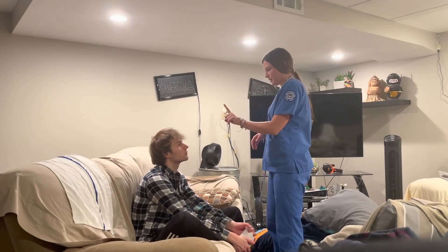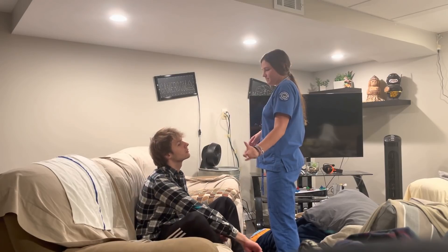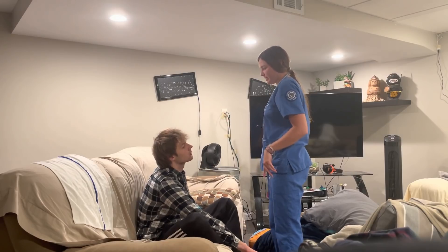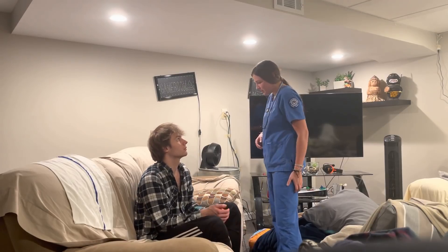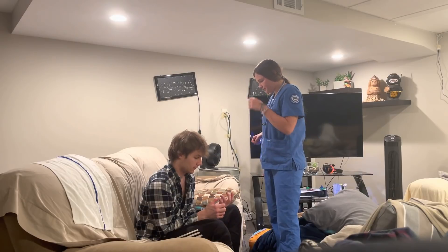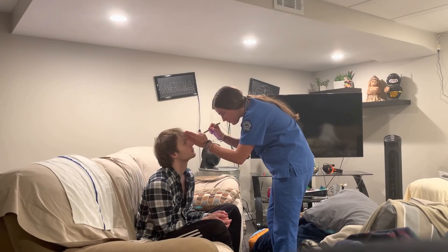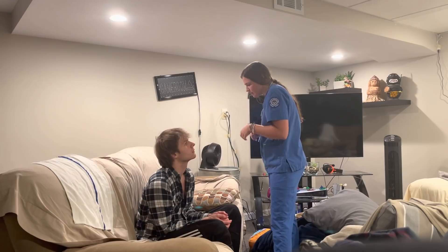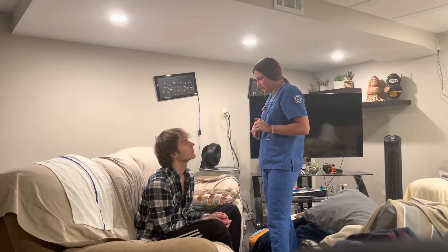I'm going to do a finger test, so just follow my finger where it goes. Your movement in your eyes is good and equal. Now I'm going to check your pupil response, so I'm going to shine a light and look. You have equal pupillary response. Good accommodation.